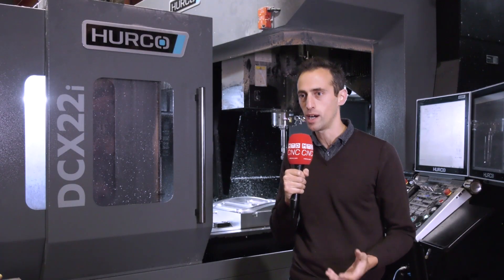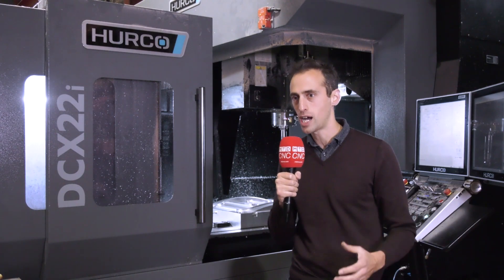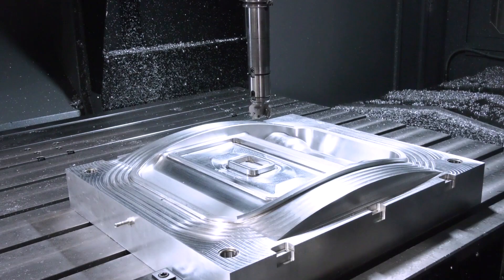We bought the DCX22i from Herco because it enables us to work with much, much larger tools, particularly for our automotive and aerospace customers, that you wouldn't be able to do otherwise.